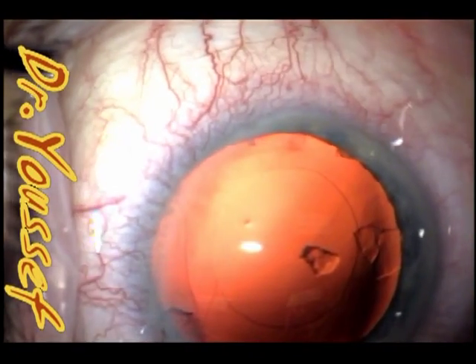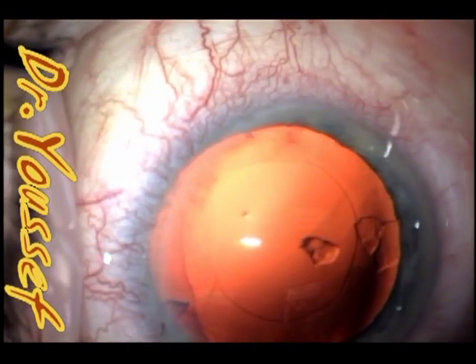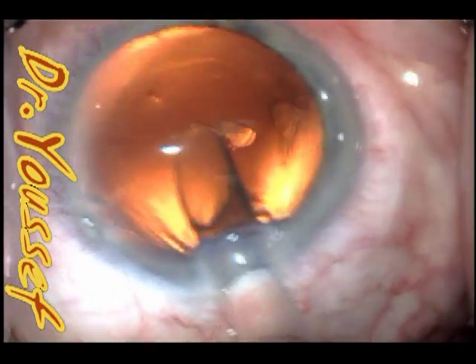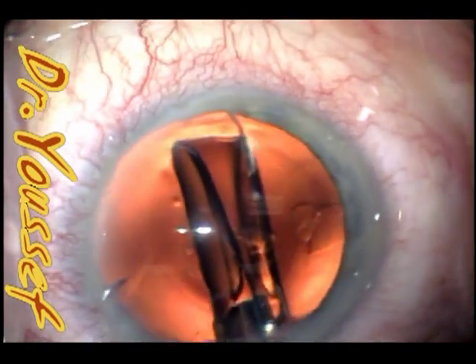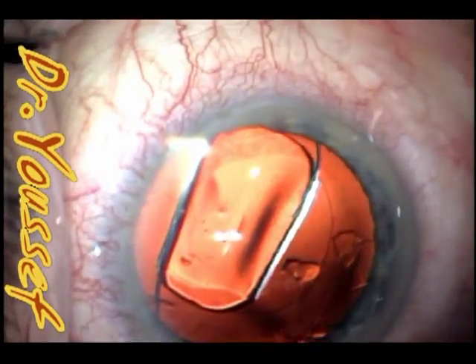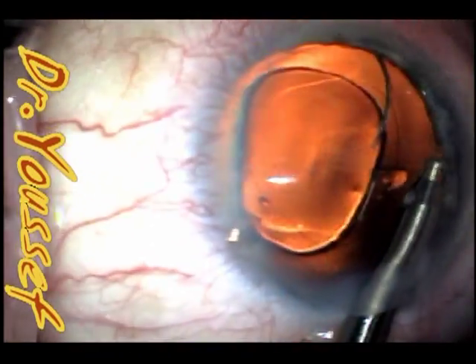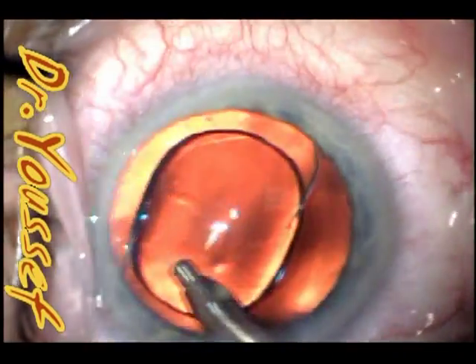The J cannula is done, healon is injected, and I'm going to implant the lens. My standard lens is the Tecnis ZA9003, the wavefront-guided acrylic lens from AMO. You can see some cortical material still there, but I don't address that until after I implant the lens and then do the irrigation aspiration — it's much safer that way.